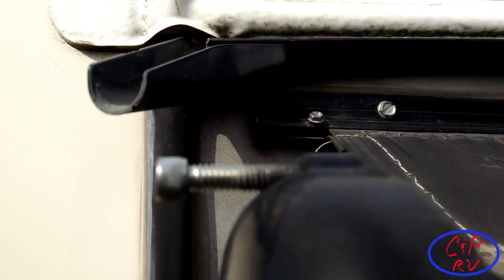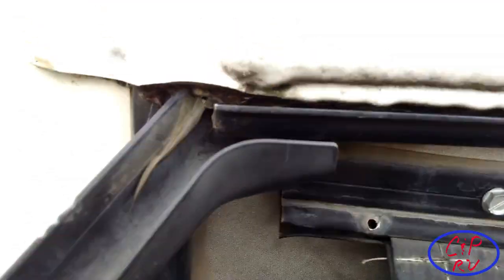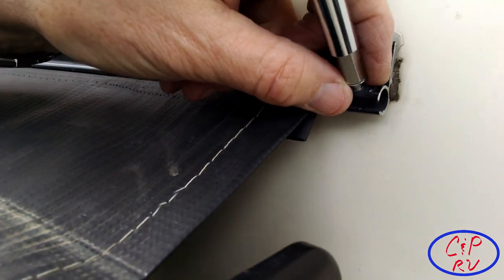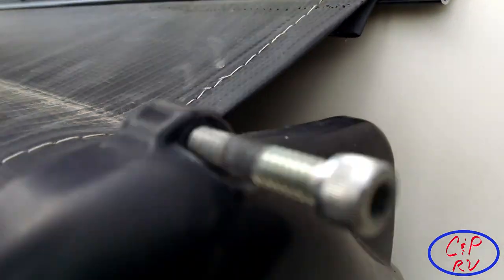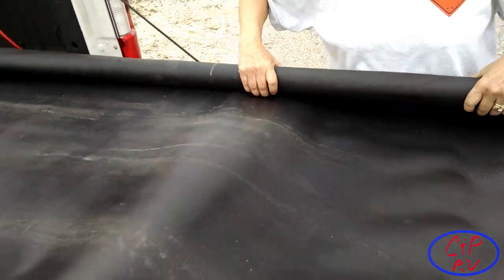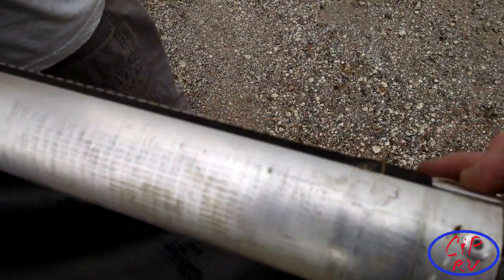Now I'm going to use my multi-tool to remove these two screws here that are screwed into the piece of plastic material. I was able to remove that screw easily. You can see this end of the channel is open up pretty well. This is just a self-tapping sheet metal screw — it goes into the plastic cord that runs along the top of the awning. Now we're just going to unroll the fabric from the roller and make sure we know which slot the fabric went into.